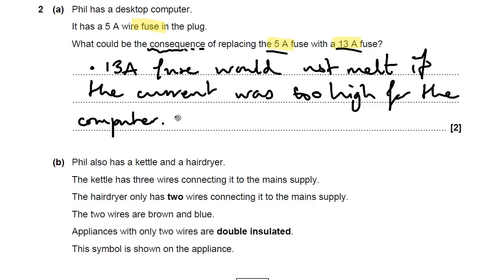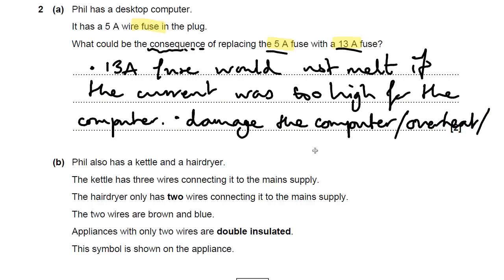If the current was too high for the computer, that could actually damage the computer. You could also say it would overheat the computer. Or — and this used to be a problem with early computers — you could actually get a fire in the computer, or because of the computer. I think that's the main one there.